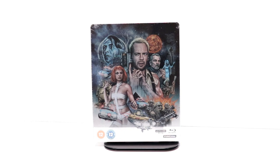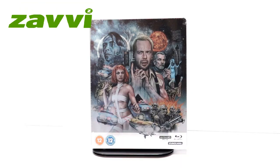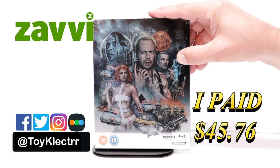Hey, Tony here. Today we're going to do an unboxing of the Xavi Exclusive Steelbook for the 5th Element. So stay tuned. Today I've received my order for the 5th Element — this is the Xavi Exclusive Steelbook featuring the 4K and the Blu-ray.